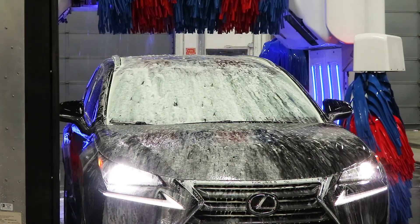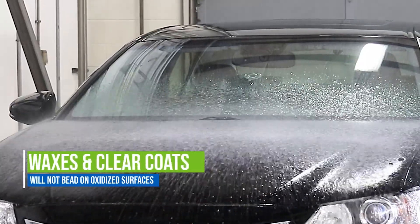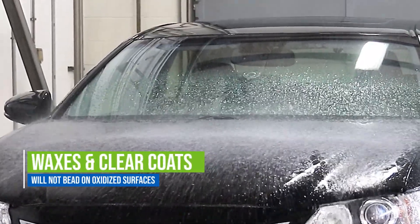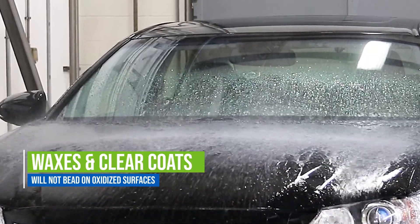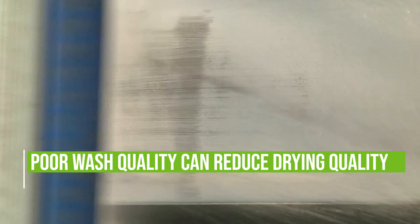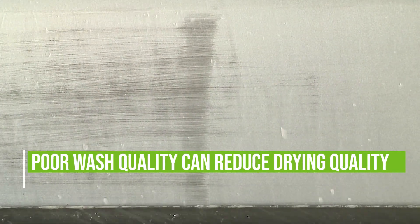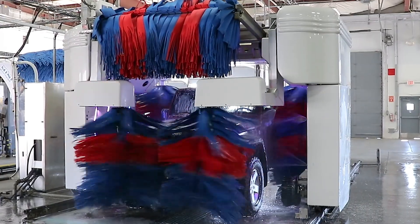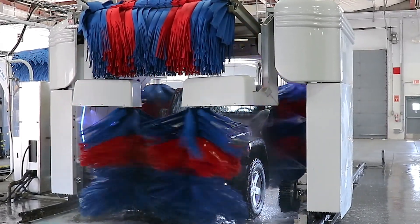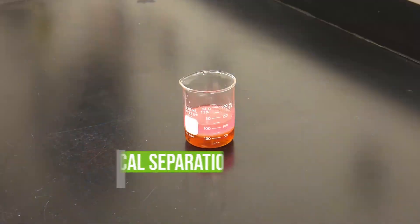Even if drying agents are properly set up to use the correct amount of product, there are several reasons they may not work as intended. Waxes and clear coats will not typically bead water on oxidized surfaces, and product usage should not be increased to accommodate these surfaces. Observing how the water breaks on the windshield should determine if these chemicals are set up properly. A wash that does not adequately remove road film may not receive a quality dry — water will not bead on a dirty surface — and product usage should not be increased. Investigate the reasons for poor wash quality before making any adjustments to the drying agents.